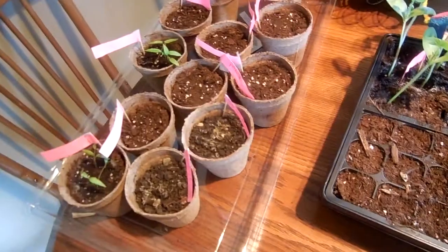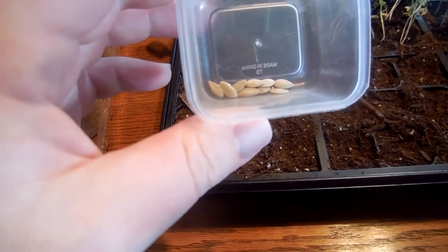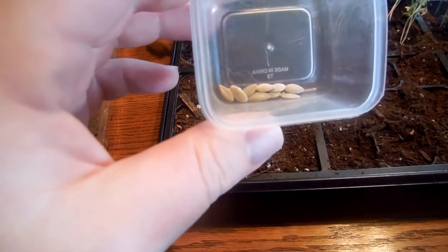Kind of. Kind of started. This is maybe half of what I have. So the first thing we're gonna plant today is our cucumbers. What kind are they? They're straight eight.